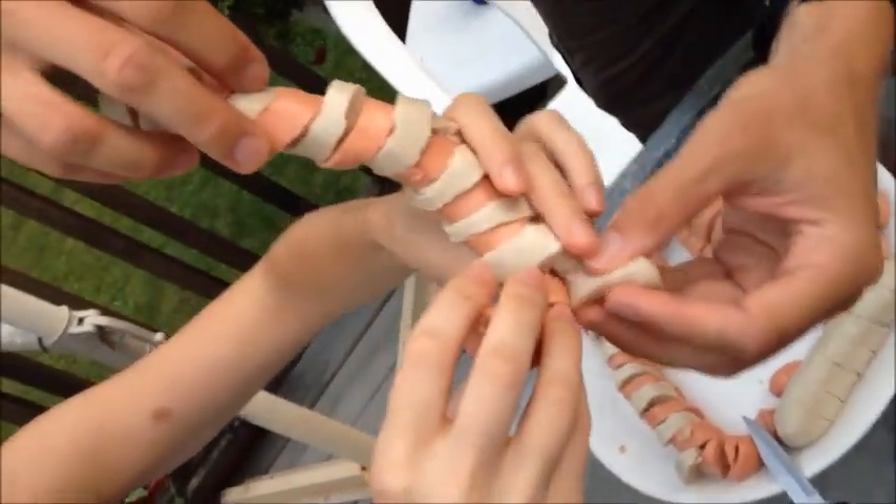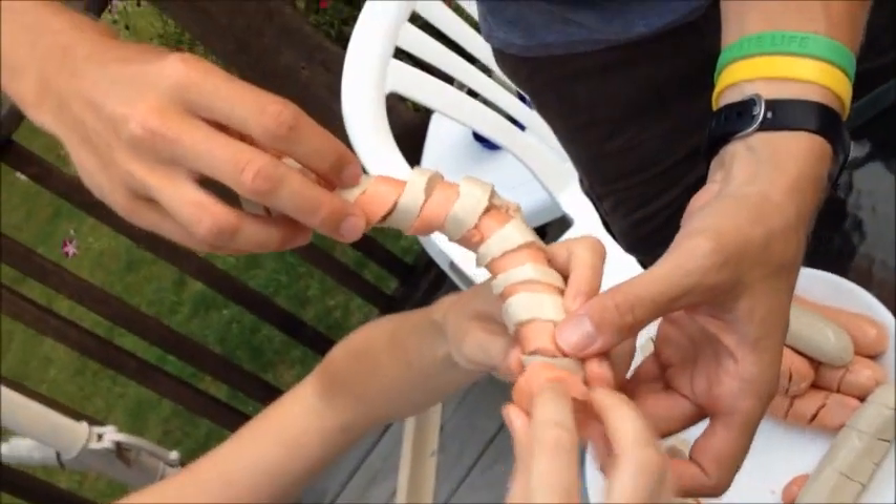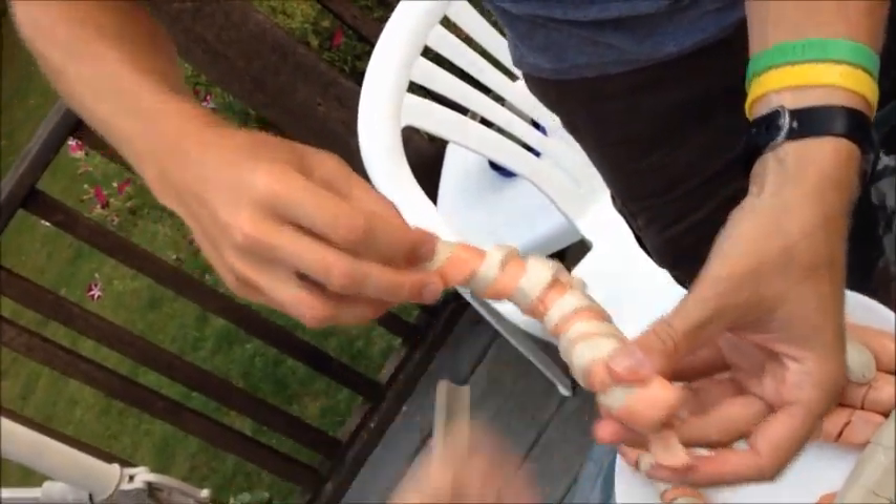Look at that. So we call this the double dog — double DNA dog. The double DNA dog. Look at that. Oh, that's a thing of beauty right there. Oh yeah. This one's already made it. That's the one I made.